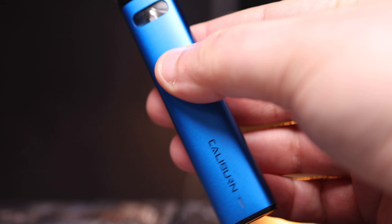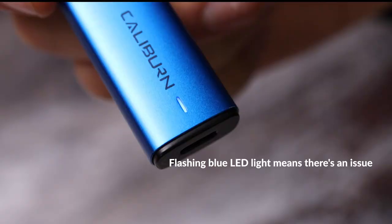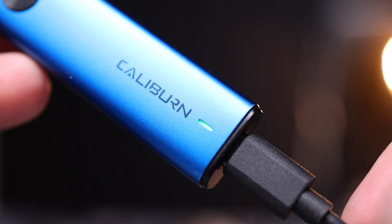If the LED light does not illuminate when you draw, try using the alternative activation mode, either by inhaling or pressing the button. If your A2 flashes a blue LED light when using, this is also a sign that there is a connection issue or a short circuit. Repeat the process as before.